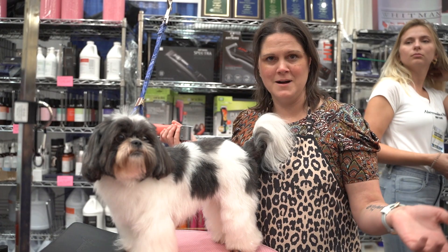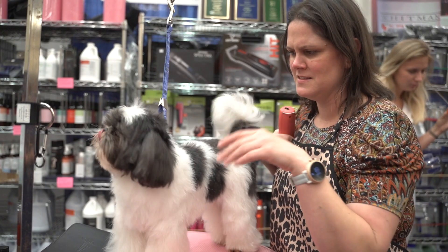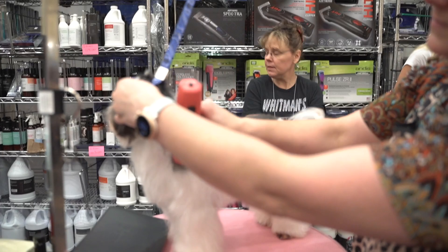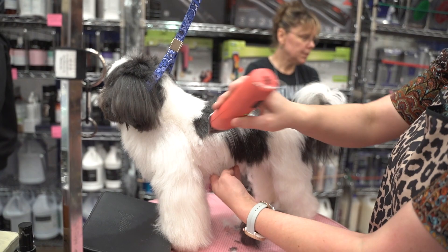Hi guys, my name is Helen Schaefer. We are here at the Fun in the Sun competition and I am going to do a little salon Asian Fusion trim on Miss Boochie here. Asian Fusion is really great for the salon, especially for clients that don't know what they want, but want something that's kind of fun with a little bit of a twist.